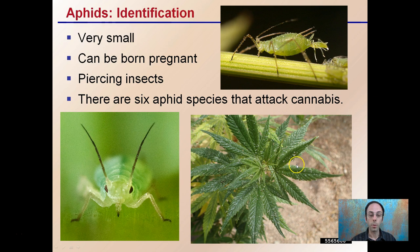What allows them to mass multiply — and it's a little scary sometimes — is that they can be born pregnant. So we can have an aphid within an aphid, giving rise to more aphids, really causing their numbers to increase dramatically. Not to say they can't lay eggs, but this is one way that they can mass multiply.